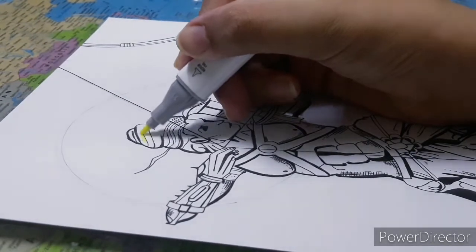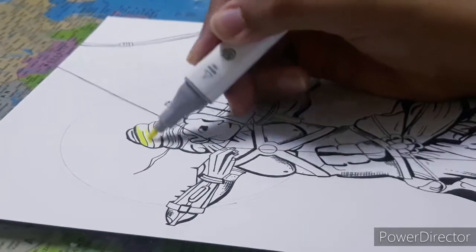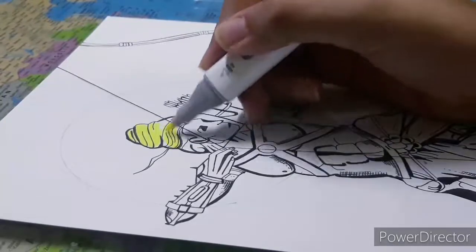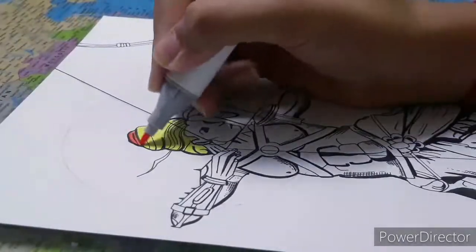When you start coloring, you must always start with the lightest tone because it helps you understand the shadows and the other elements of a color drawing better. So I started with the fluorescent yellow.